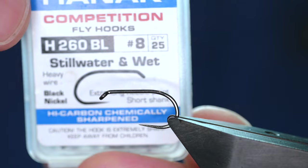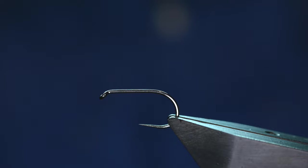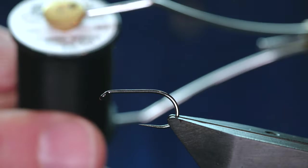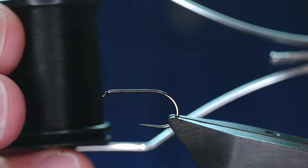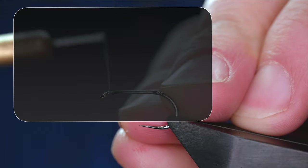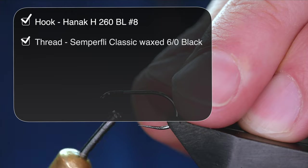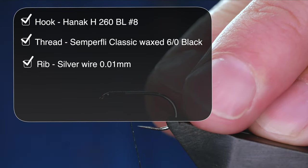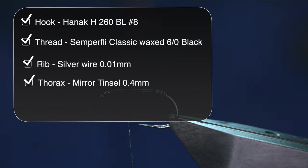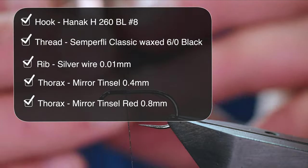The hook in the vise is a Hanak H-260 barbless hook. It's on a heavy wire and it's finished in black nickel. The thread I'm going to be using today is the classic wax thread from Simplify, at 6-0, and I've already added some of my own wax. I'm going to catch in just behind the eye and get approximately 5mm of thread down. I'm going to leave the tag end, as that's going to help me, and I'm going to add my ribbon at this point to reduce the bulk in the body.